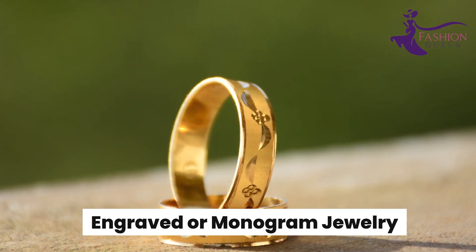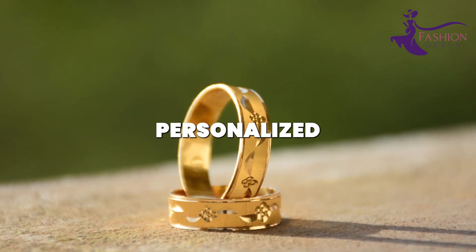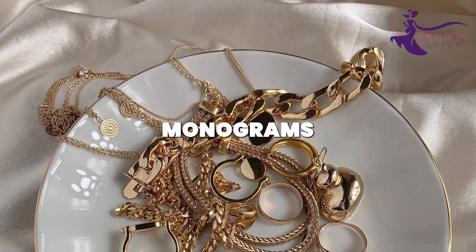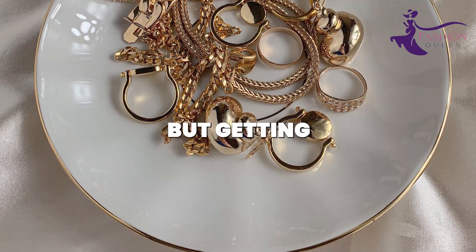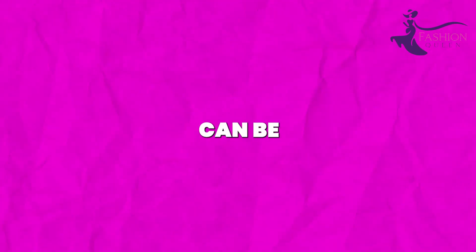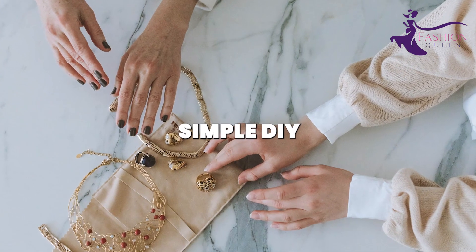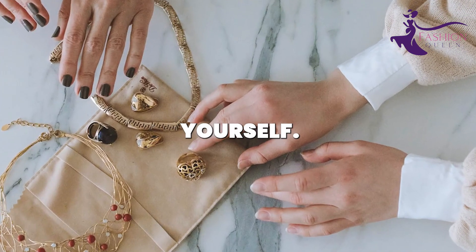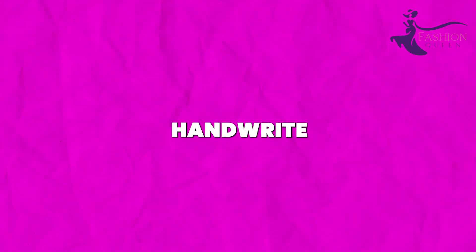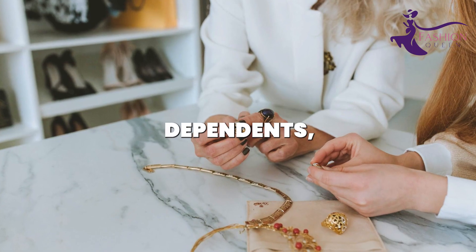Number 16: Engraved or Monogram Jewelry. Personalized jewelry engraved with initials or monograms makes for meaningful, handmade gifts. But getting pieces custom engraved can be very expensive. With simple DIY lettering techniques, you can easily customize jewelry yourself. Use a nail art pen or permanent marker to handwrite initials or names onto pendants,